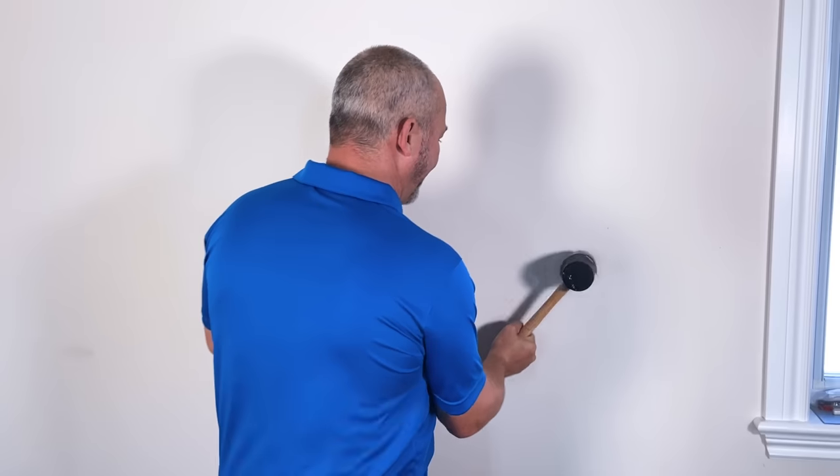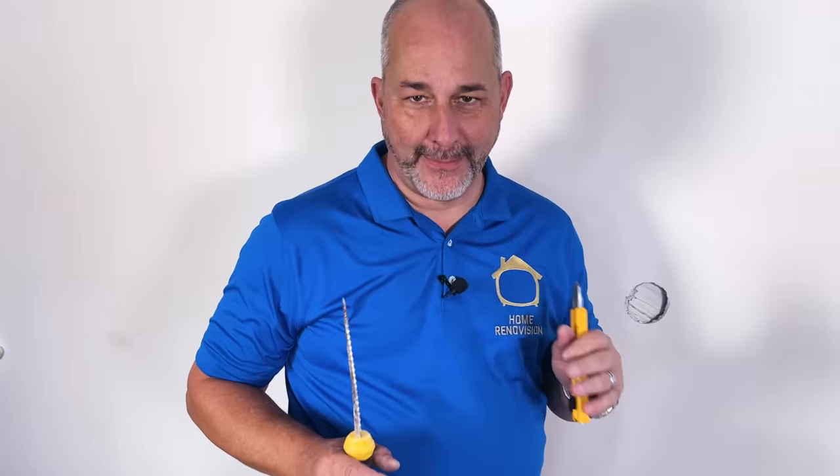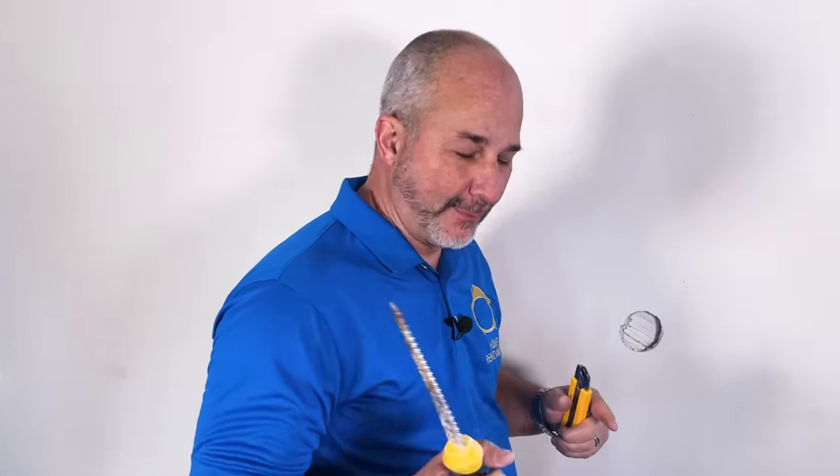Don't worry, it's just drywall. This is the most common damage you're gonna see — somebody opens a door and boom, the handle went right through the drywall. The way we're gonna fix this is using what we call a California patch in the industry. Down there they call it a Canadian patch.